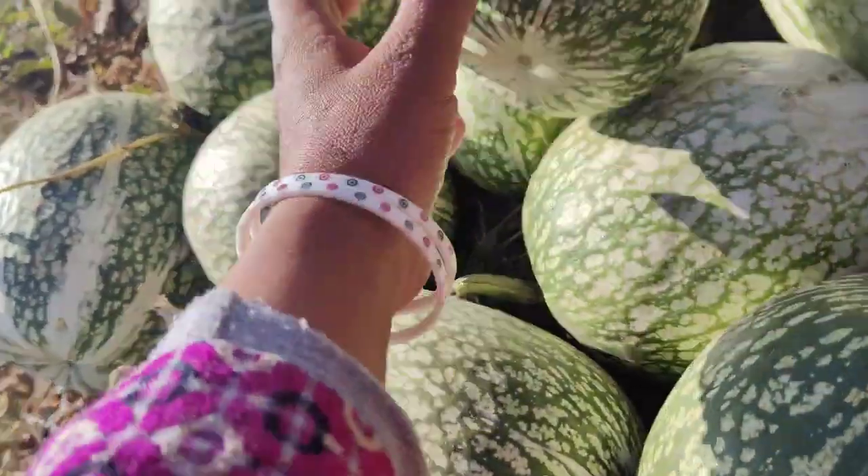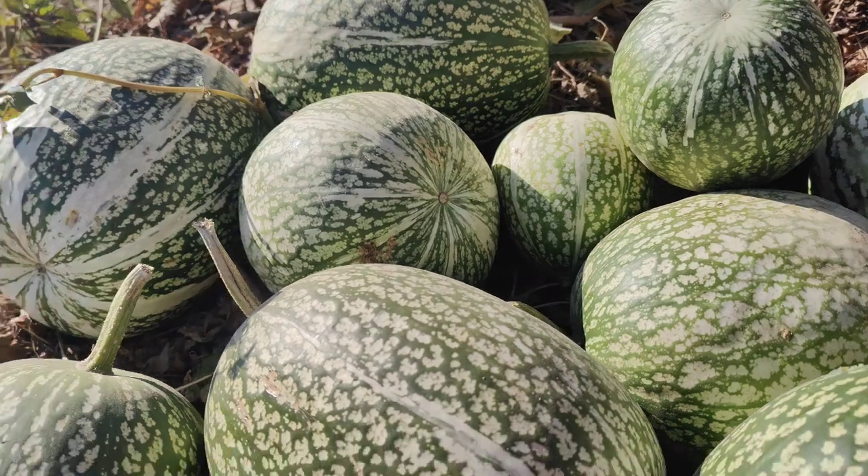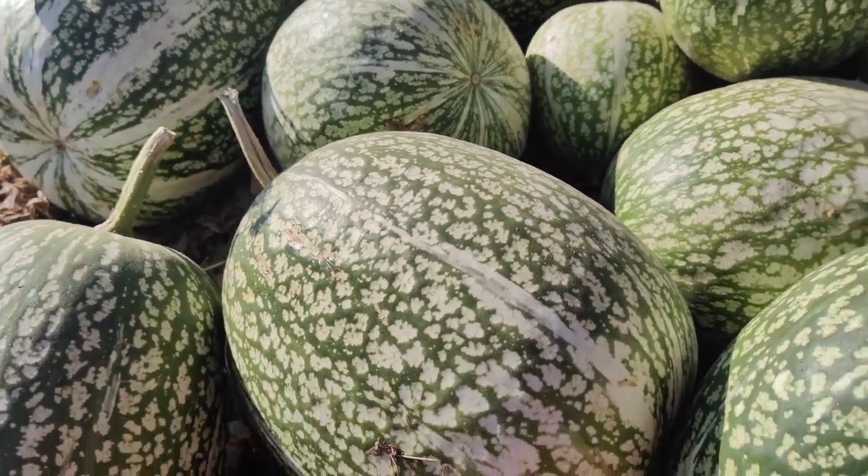So guys, you can see how many dogs are here. There are a lot of dogs, and they have cut them from the bell.